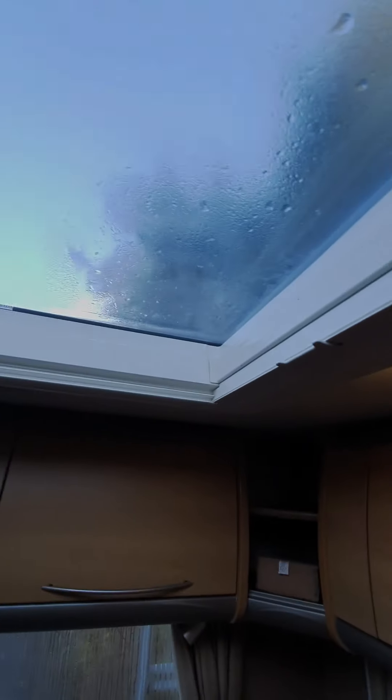Blackout blind and flyscreen - that's the same for all the windows. That's the blackout blind and then the flyscreen clips on the back, so you can put it onto the blackout blind so you can have it half and half if you wanted to.